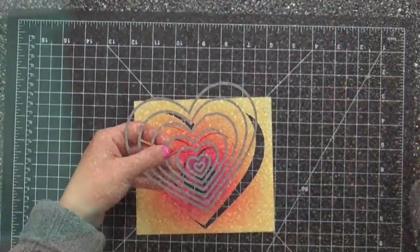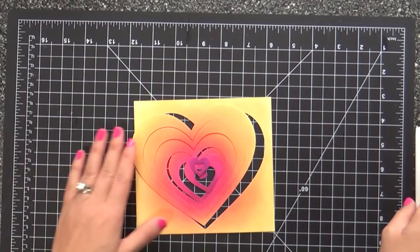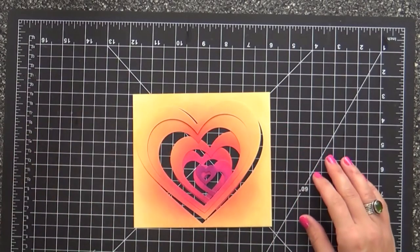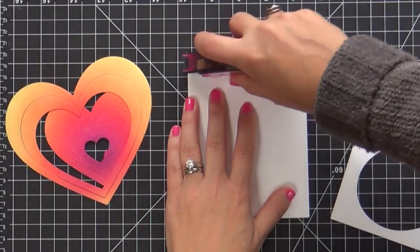We are having a heart heyday. We're getting ready for Valentine's Day. Even though we just got done with Christmas, we are moving on to Valentine's Day. I love hearts and love — I think it really can go anytime of the year.